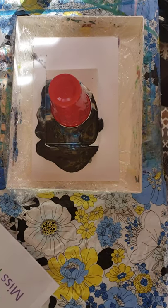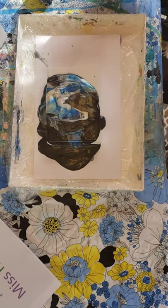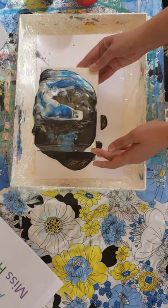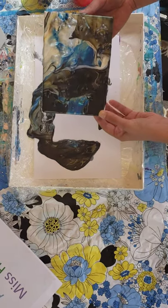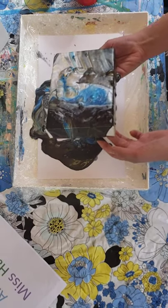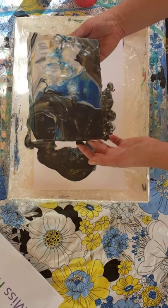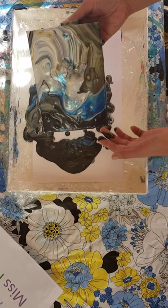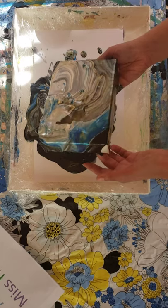I'm going to be pulling up the cup now, and I'm going to pick up the canvas and move it around so it coats the edges. I have a lot of bubbles in mine. You can kind of change how the colors are going to look by swirling it around. It is really messy but it's really fun — it's a neat process.